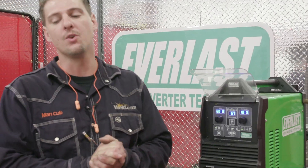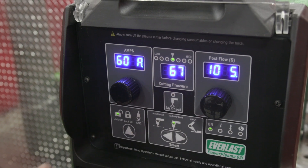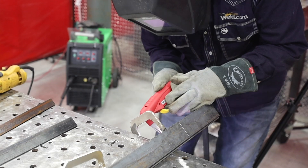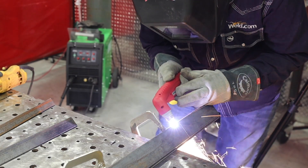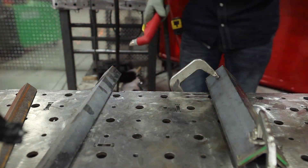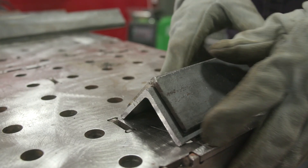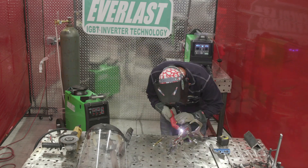Before you set your machine, you want to have the right consumables. This machine comes with 60-amp consumables, so we're going to set it to 60 amps. That's one set — that's how you do the cutting and layout. I'm going to go ahead and cut the other set because we need a total of four for the base.